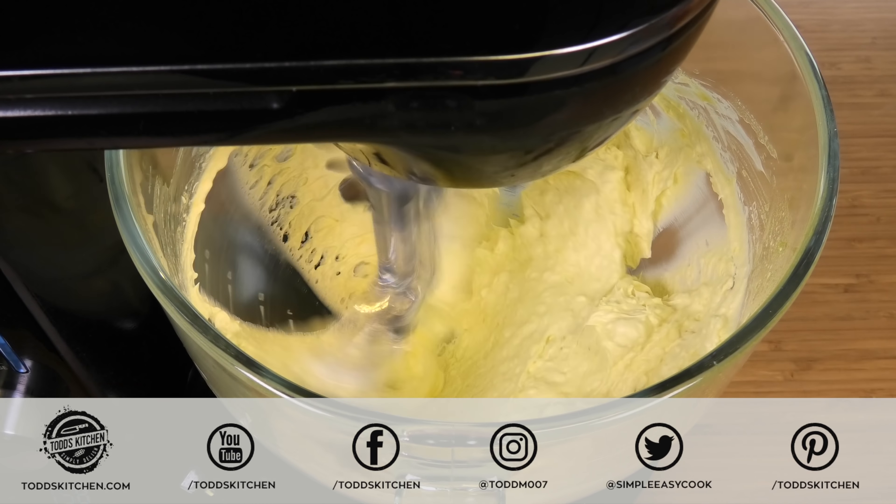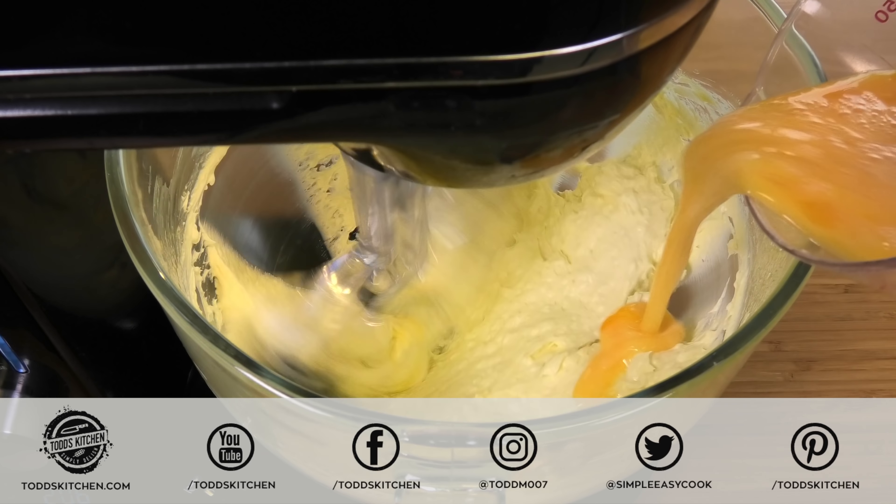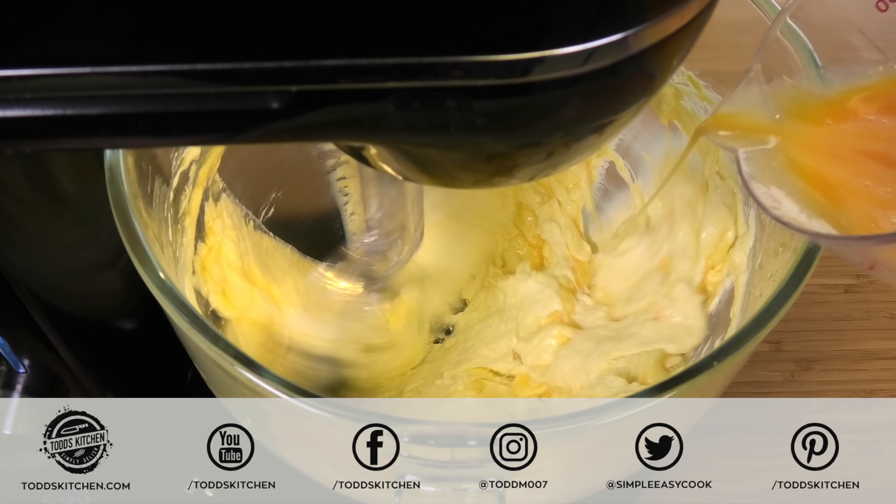We're going to mix this on low at first until everything is just combined, and then mix it up a little bit faster until we have no lumps left from the cream cheese.